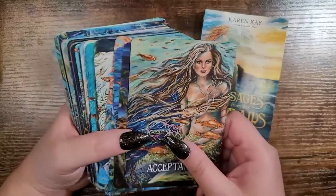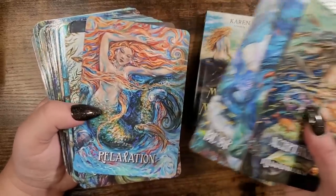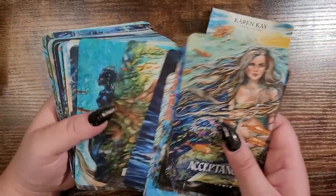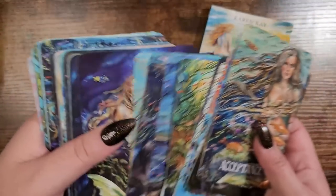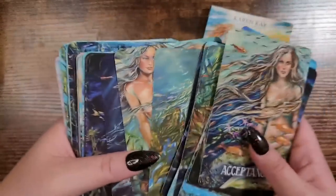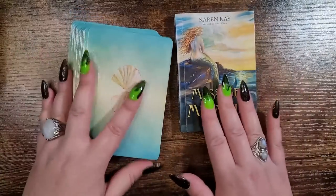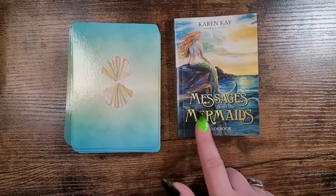I highly recommend this if you are a mermaid lover or a fantasy art lover. It's just one that I felt so connected to and vibed with immediately. The representation in here is fantastic — there are males in here too. It's very well done. Her Oracle of the Fairies is really well done too, so check that out as well if you're interested. With that, we're into the top three now.